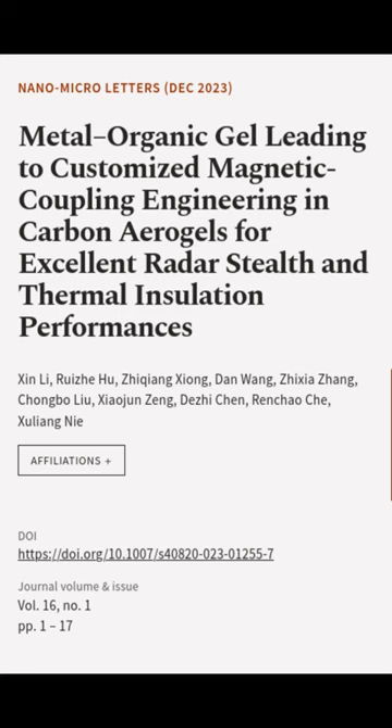This article was authored by XIN Li, Rue Xia Hu, Jiqiang Xiong, and others.